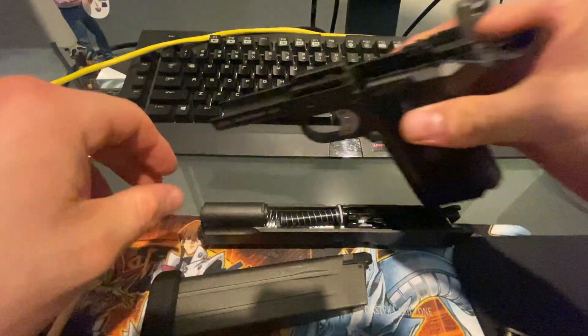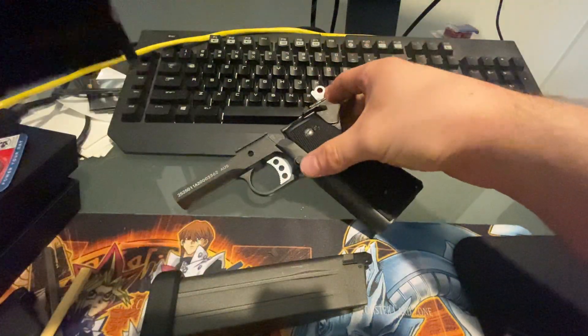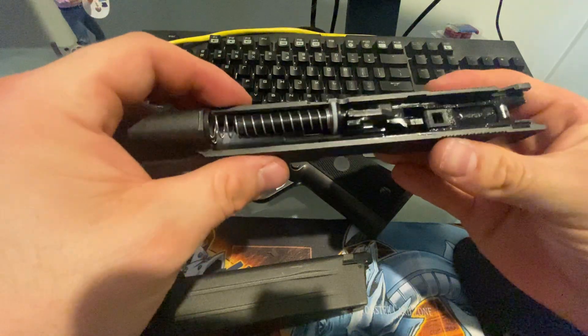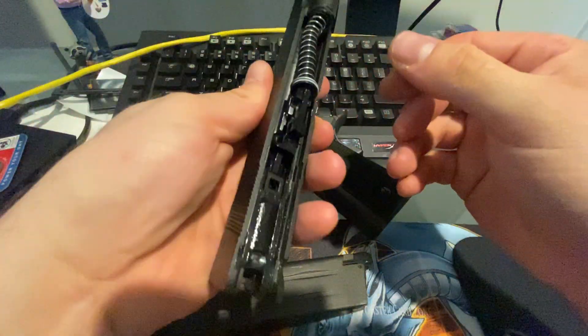What I recommend doing is if these pistols come greased — as in industrial grease — clean it out. You don't want to start firing these guns with the grease, because it can potentially have metal shavings in it and damage the gun. You want to be using gun oil that you can get from gel blaster shops or gun shops.